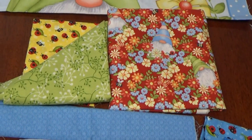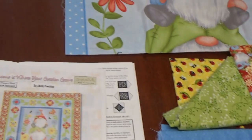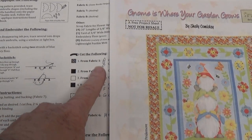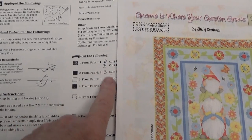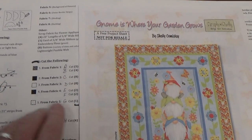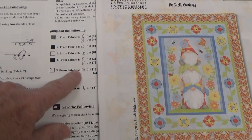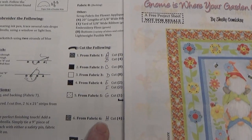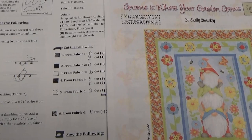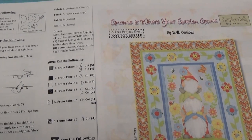On page 11 of the pattern, everywhere it says 'cut the following,' it lists fabric A, fabric B, and so on alphabetically. I don't share the sizes so you'll need to buy the book for the pattern. When you hear me say fabric A or fabric C, that's exactly what I'm referring to. I'm going to go ahead and cut up my fabrics now.